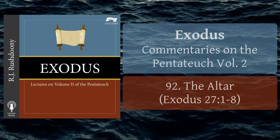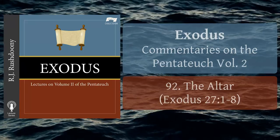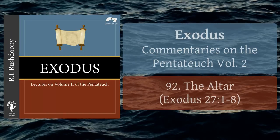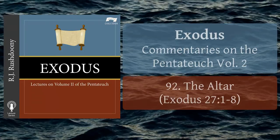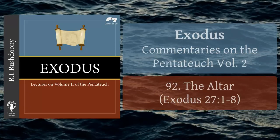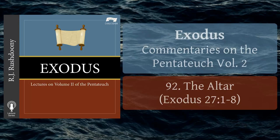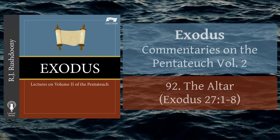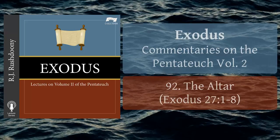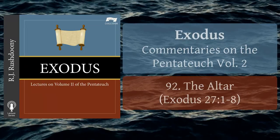All previous altars in Israel had been temporary ones. Now the altar was to be the abiding centre for Israel in its worship. The altar stood between the people and the Holy of Holies, or the presence of God. Previous altars had been of earth or unhewn stones. Man could not be the builder of an altar until God himself ordained it and gave the specific directions for its construction.